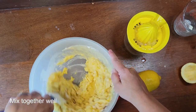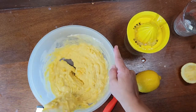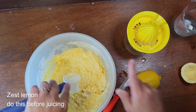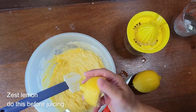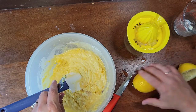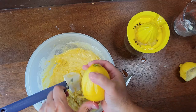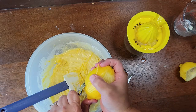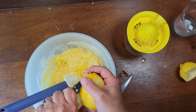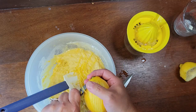We're just going to mix this really well. Here's where I tried to zest the already-juiced lemon and it just didn't work, so I used an unsqueezed lemon and it went much easier. I use the zest of one lemon; if you really want more zest in there you can do that. I like the longer pieces — it's just easier for me.